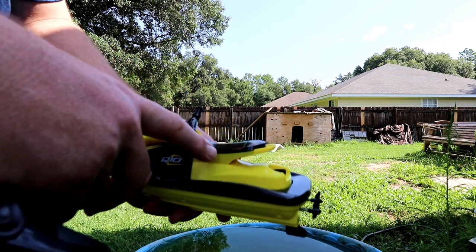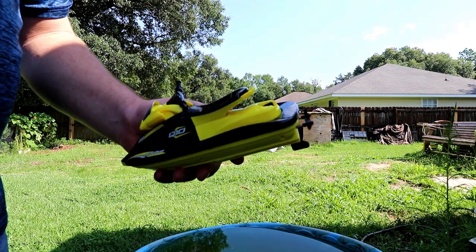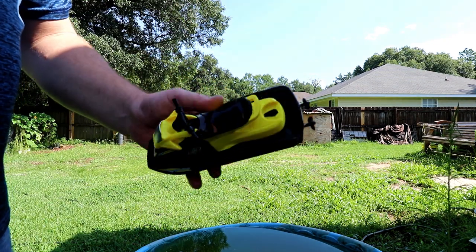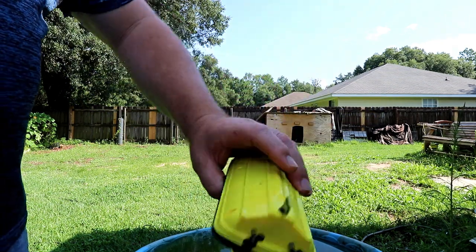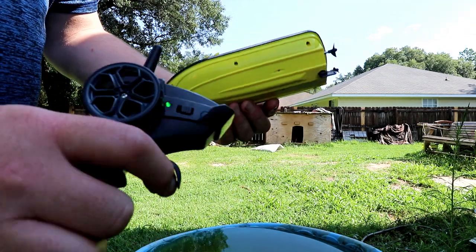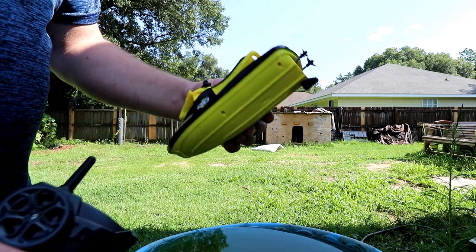It is a little bit easier to go ahead and plug in the battery and then insert it into the watercraft. Make sure you latch this thing because you want to make sure this is all dry. There is no on/off switch on the actual watercraft — it must just use those two sensors. We do have one here on the remote.